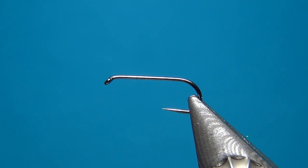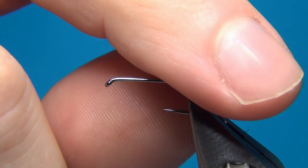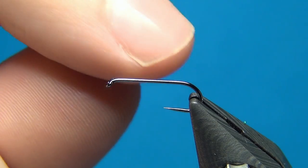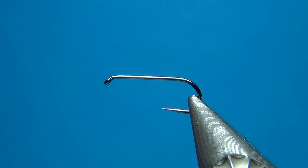Hello everyone and welcome to this fly tying video. Today we're going to tie the Gold Ribbed Hare's Ear. To start off I'm going to tie this a little bit differently and substitute a few of the materials. It's going to look about the same but the materials I'm going to use are, I think, a little bit easier to get.